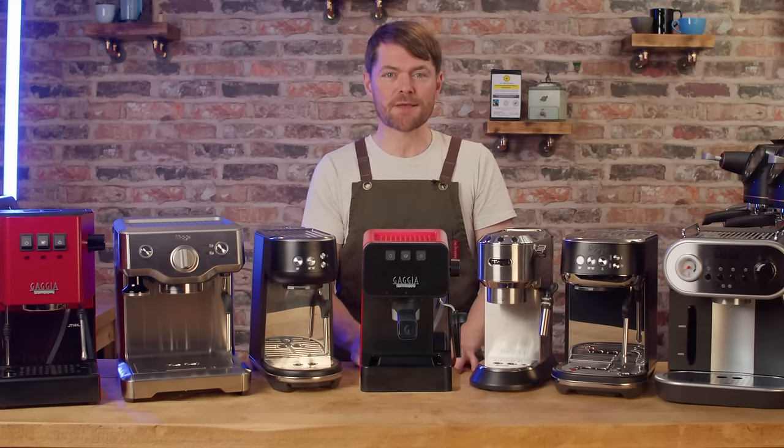Bargains. Looking at grinders still active, there's a Mythos for under £400 which seems like a bargain, and various Fiorenzato grinders including the F64 Evo for under £400. There are definitely bargains to be found.